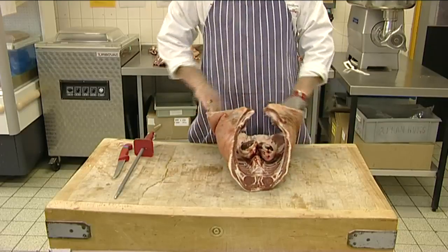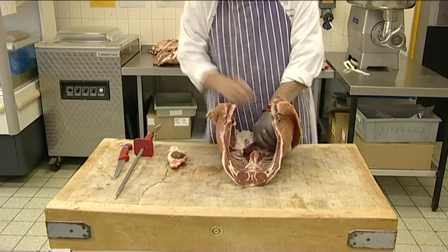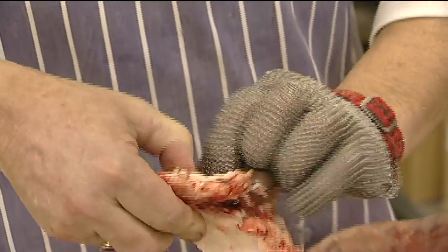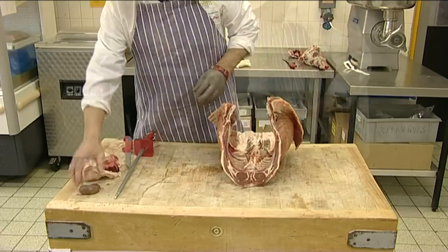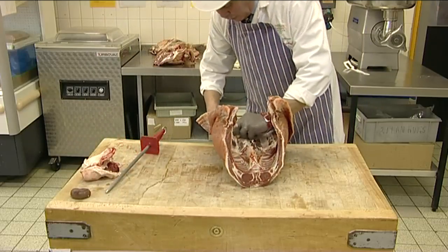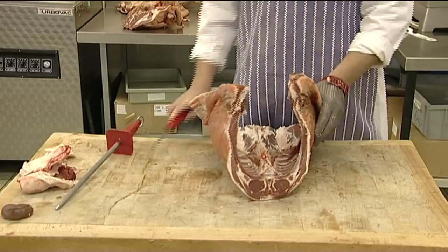The first stage in cutting the middle is to identify and remove the two kidneys, remembering to trim off excess fat, including the suet fat. The next stage is to separate the two loins with the respective breasts. This is done by sawing down the chine bone.